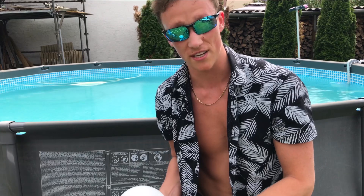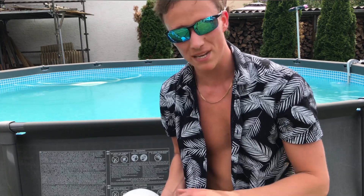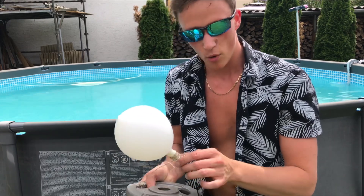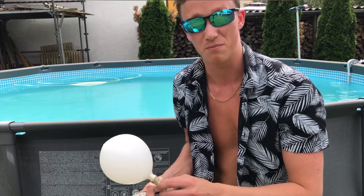This balloon now contains a little more oxygen than acetylene, because more oxygen than acetylene is needed to completely combust acetylene. We are going to sink that down in the pool, set up our cameras, and afterwards — blast time.